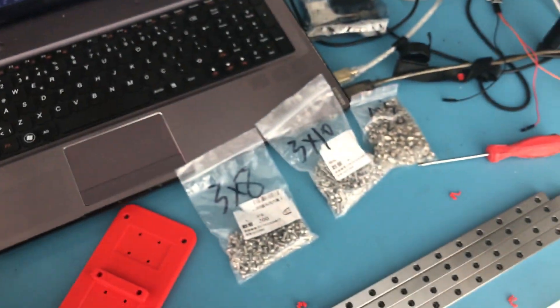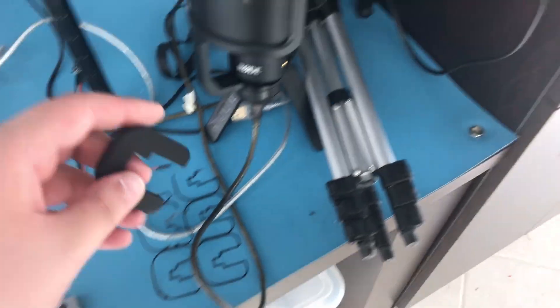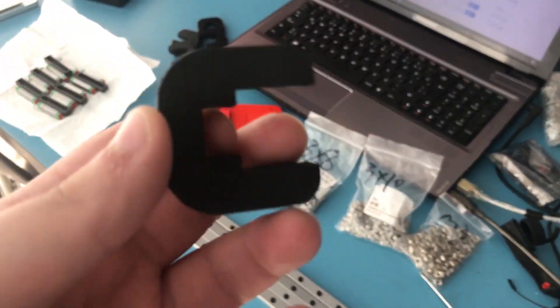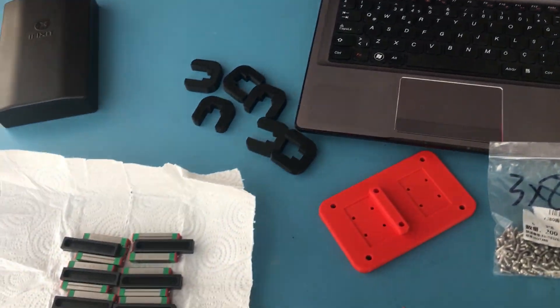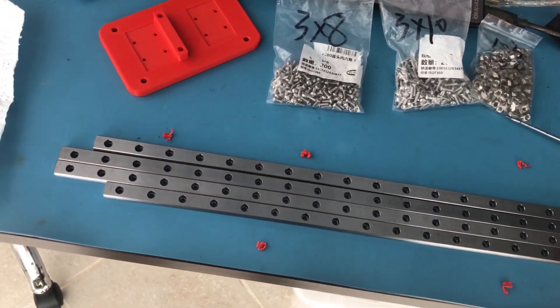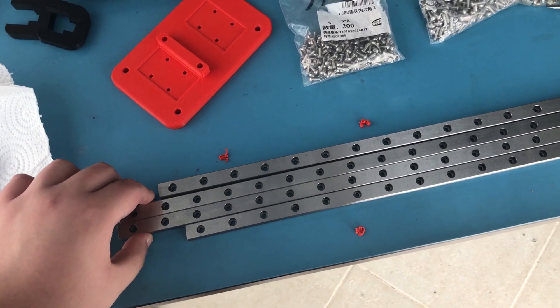These are just clips that go on the rails and then on the extrusions like this as well. This is just a tool that you're supposed to use for alignment. I printed six of these but I think that's overkill. So we will begin right away with the installation of these two 500mm rails on the Y axis.